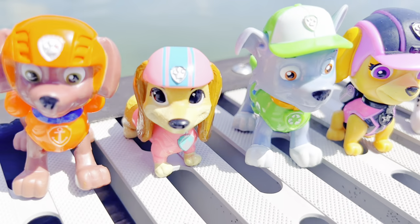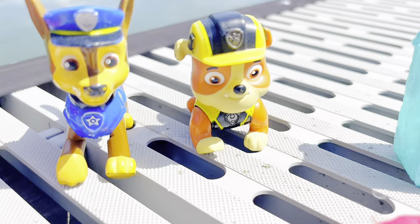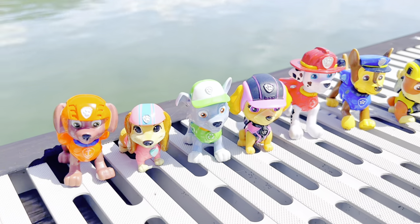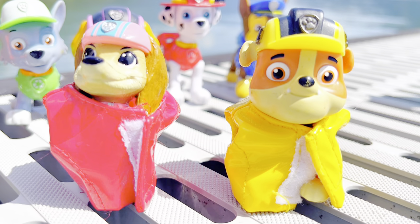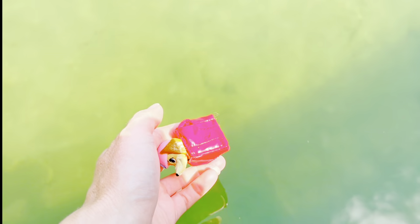So who should we put the life jackets on? How about Liberty? She's fairly light and small. And then maybe Rubble? I'll put them on and let's see what happens. Liberty is wearing the red life jacket and Rubble is wearing the yellow life jacket. You ready to go in? Let's test it out.